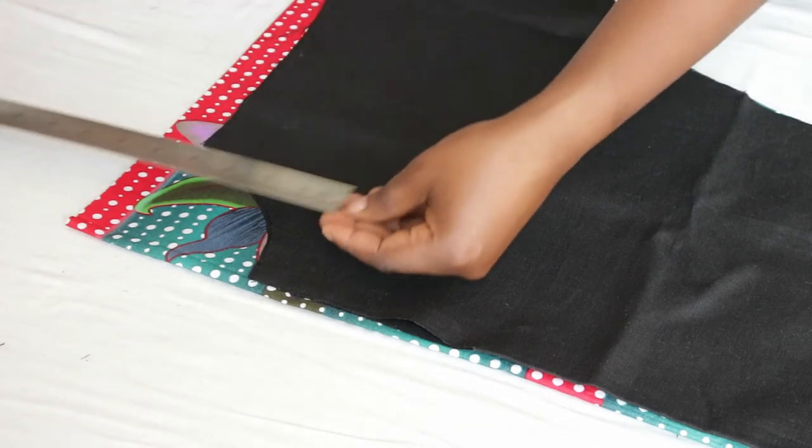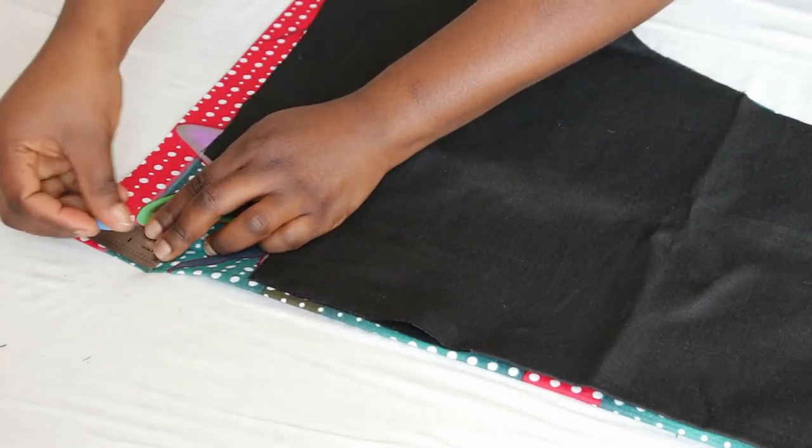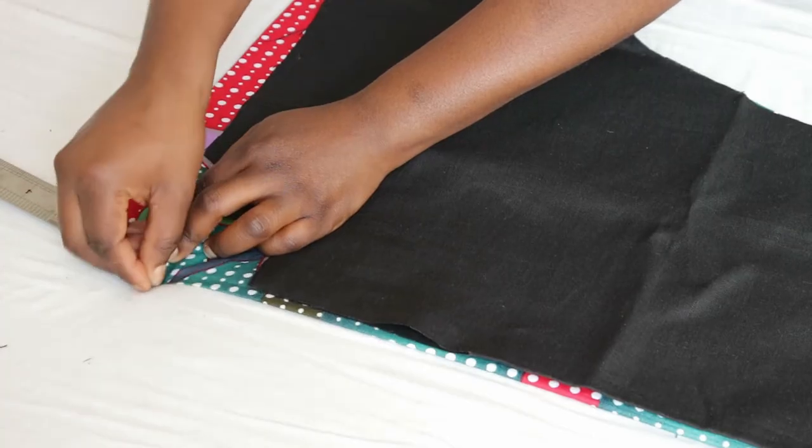For the back neckline, mark down one inch and create the neck curve, then cut it out.